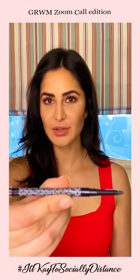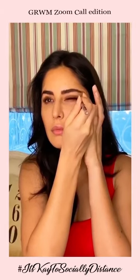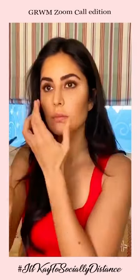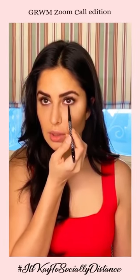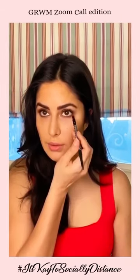I'm going to use the Smoky Casual and Raven Hue to line the top of my eyelid. I'm going to smoke that out, then just dot along the lower lash line and use the smudger.